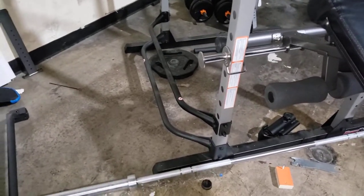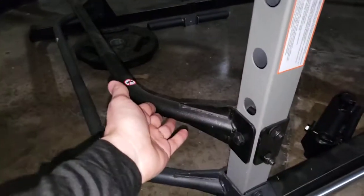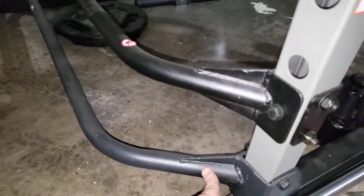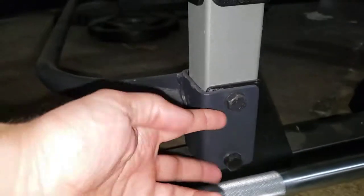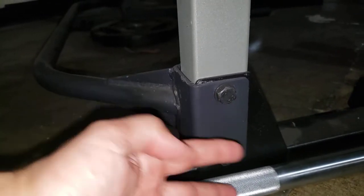When you're building your lat pulldown onto the cage, you will have to completely remove this bar from the frame. You will have a part like this that will attach down to this section. The holes on this bracket are the same width as the holes on the gusset.